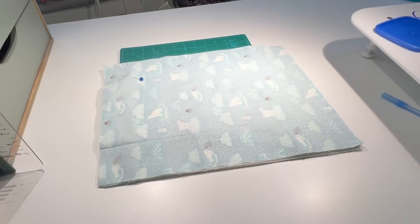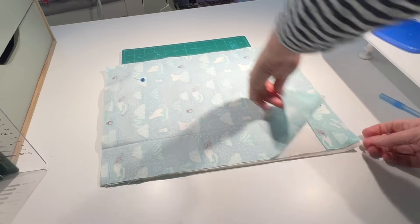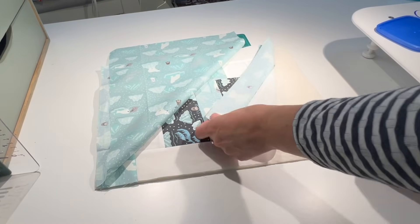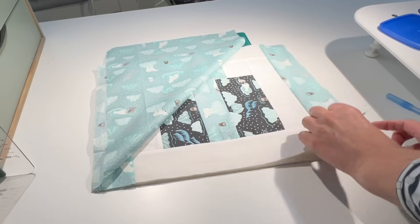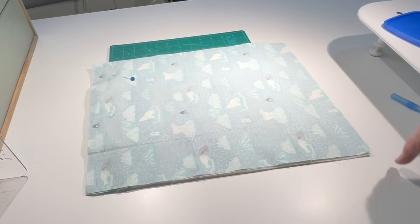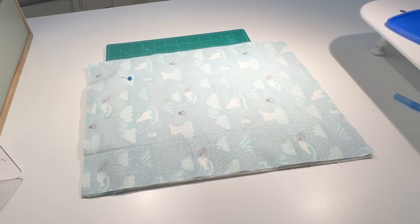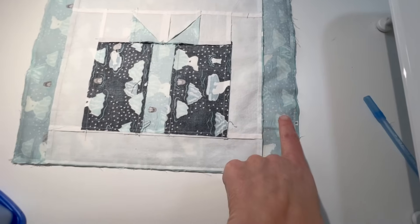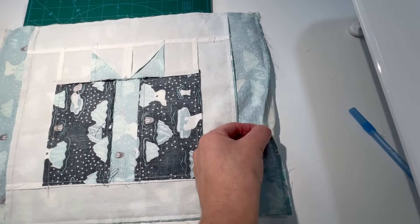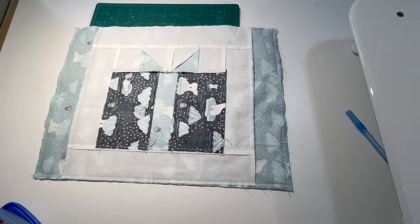Let me show you what I'm going to do next. I've got my backing with the right side down, my placemat with the right side up, and underneath I have got my wadding or batting, however you call it. I'm going to pin this and sew all the way around and just leave a gap, and then I'll turn it inside out. I have sewn all around the edges, left a gap, and I'll use that gap to pull it right side out — I'll show you when I've done it.